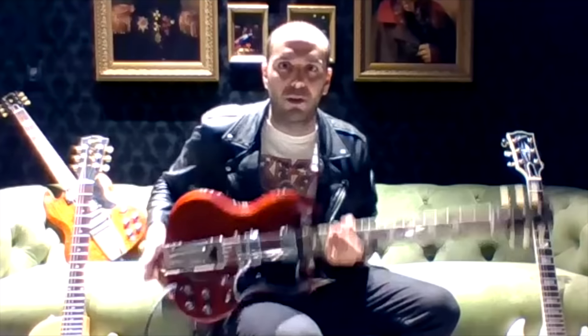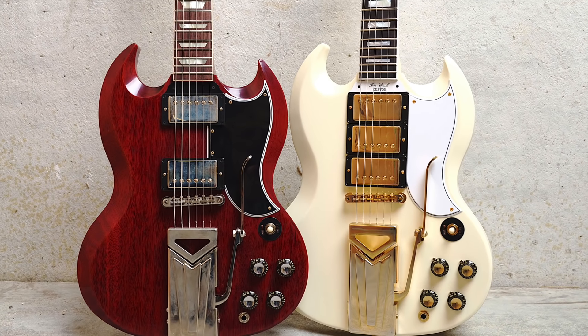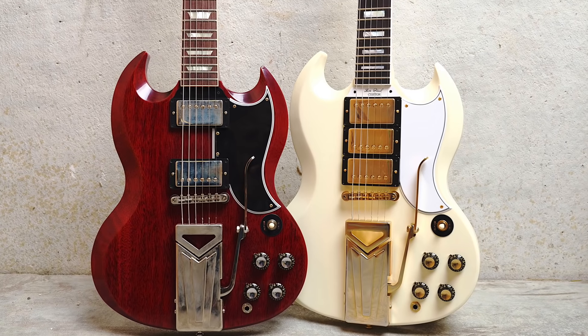So you've got four guitars here. We're going to focus on the one in your lap right now and then the one to your left. These are all new for 2021 — the new 60th Anniversary Les Paul SG Standard and Les Paul SG Custom with the sideways wiggle stick, commemorating the 60th anniversary of the Gibson SG.